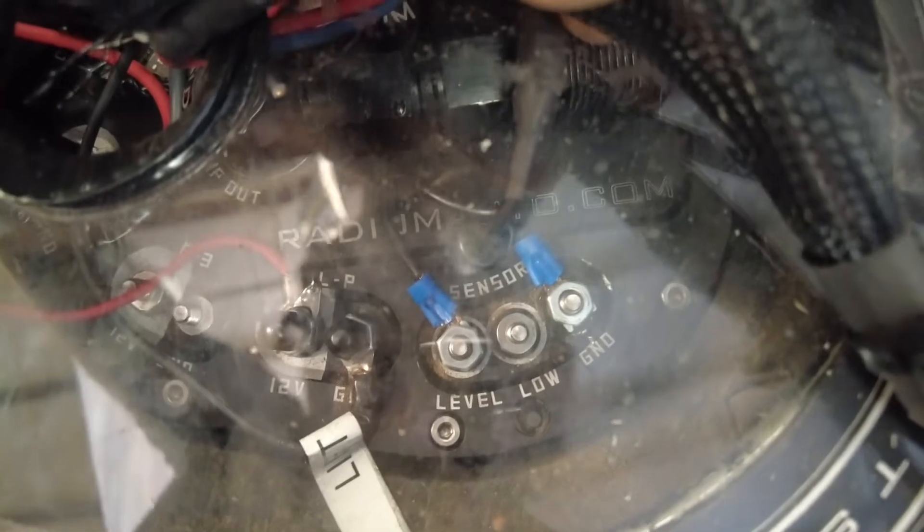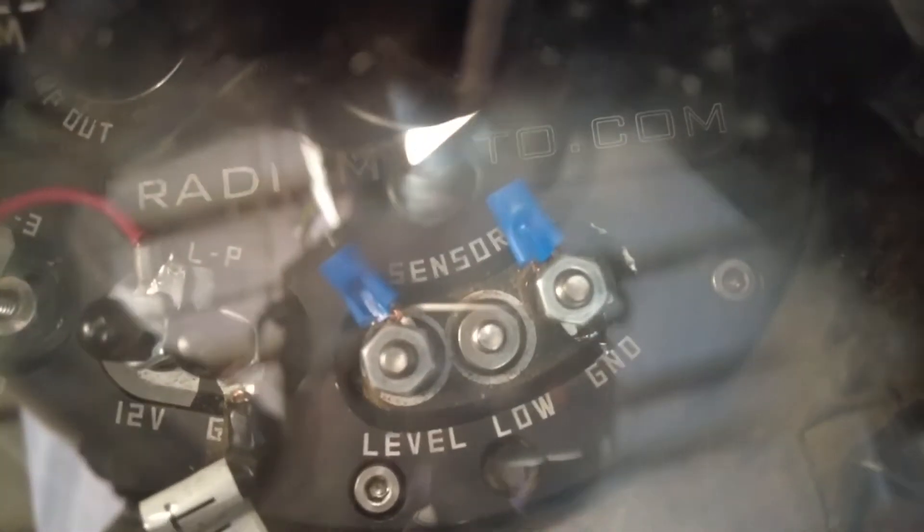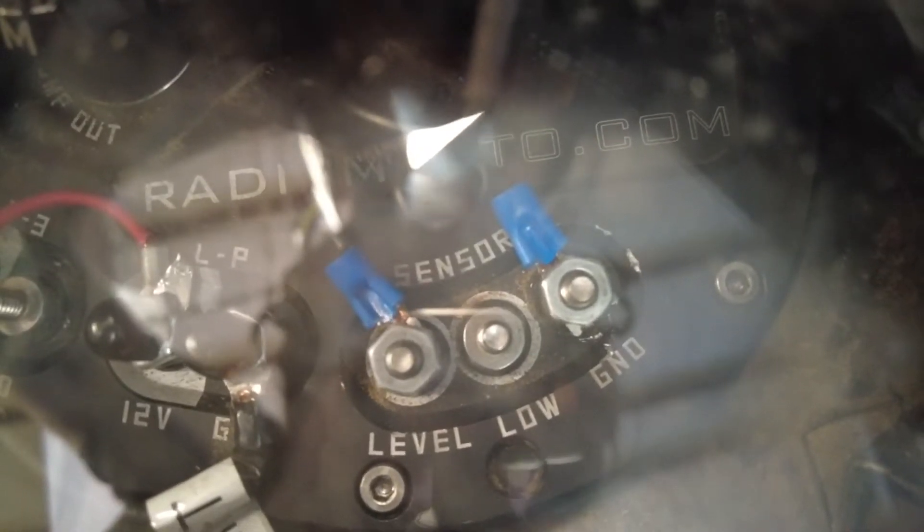We can see right here it's already wired for the sensors, so it's going to have a level wire and then a ground wire, and the ground is the one that we're going to be concentrating on today.